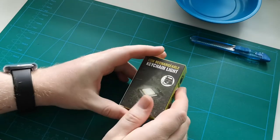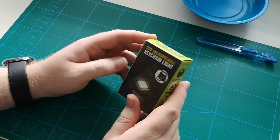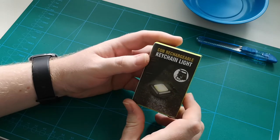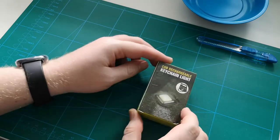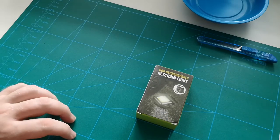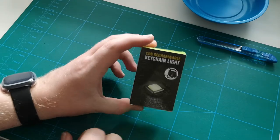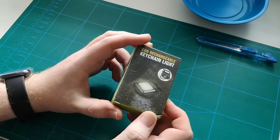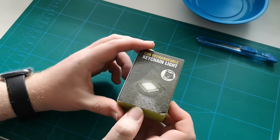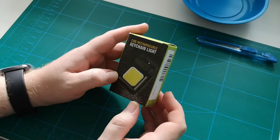Good day everyone and welcome back to my Dr. M. Balmer channel. Today I want to look at a pretty interesting little flashlight thing. It's been a while since my last video and I've been very busy, but this thing arrived the other day and I thought we should have a look at it, because it seems to be a very multifunctional little light.